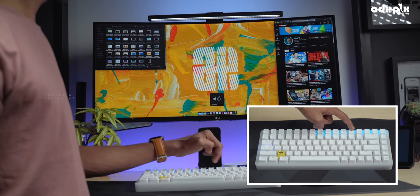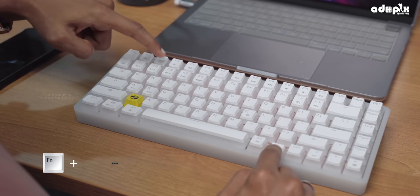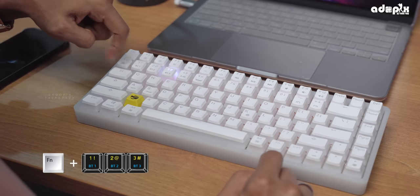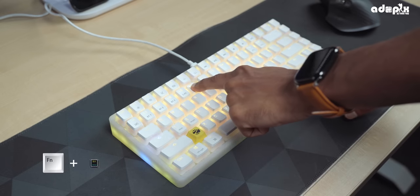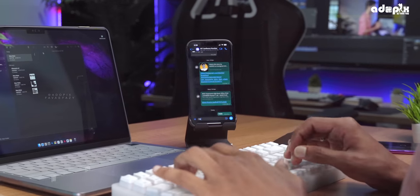For connectivity, it supports RF 2.4G wireless, Bluetooth modes, and wired mode via a Type-C port. You can switch between three different connection modes using the Fn key. It supports Windows, Mac, Android, iOS, and more.